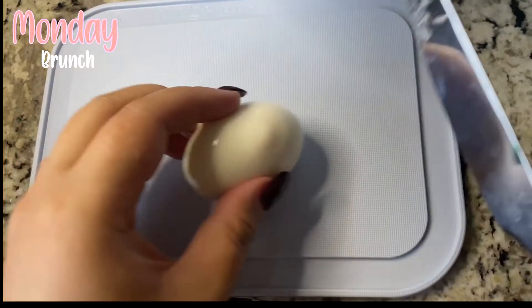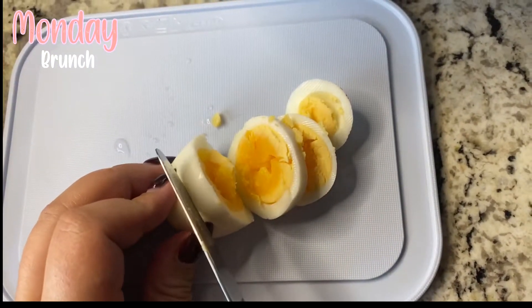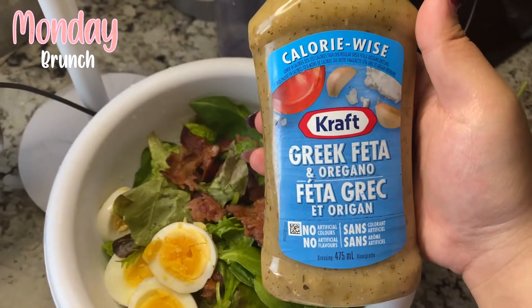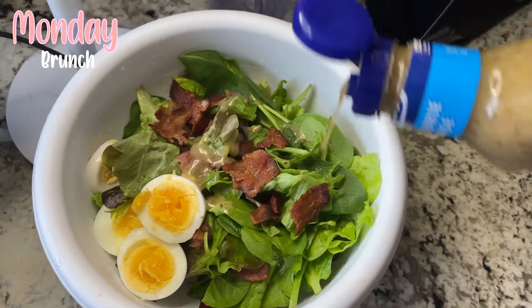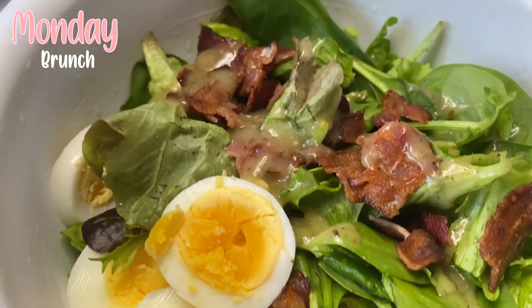So as you guys already saw, I hard-boiled some eggs, cooked up some bacon, and I'm just throwing them both on my salad along with my Greek feta and oregano salad dressing. And then I have my lunch for the day. It is now time for my favorite part of the day, which is dinner time.